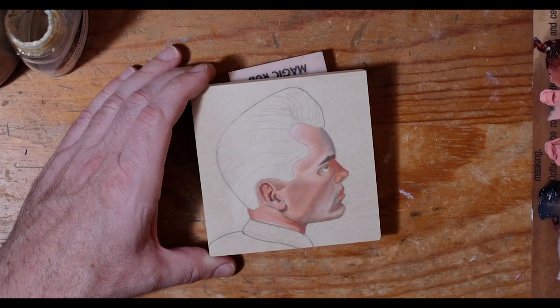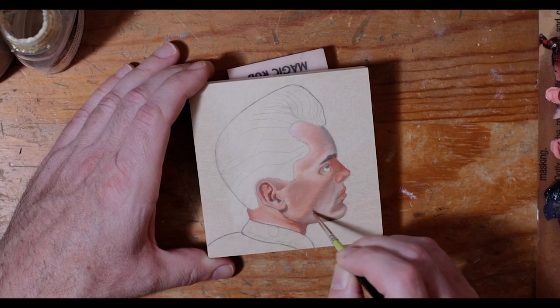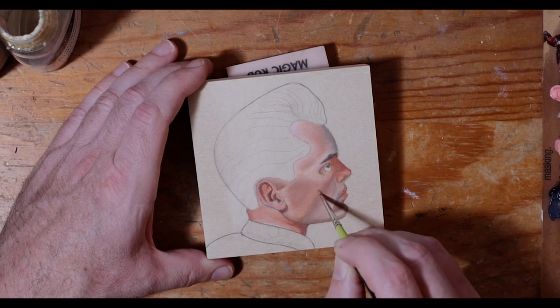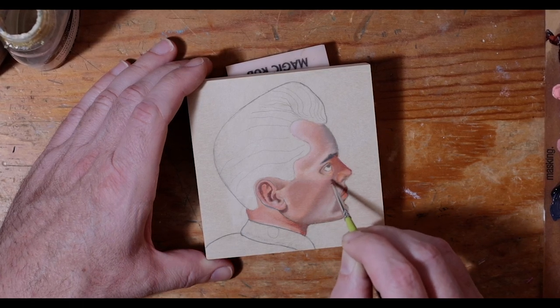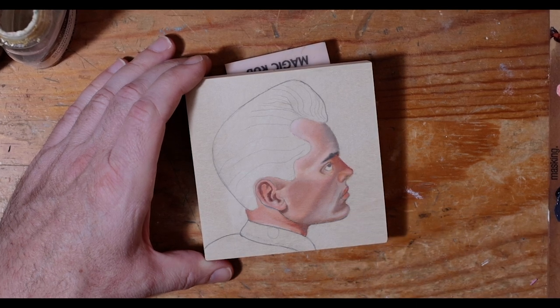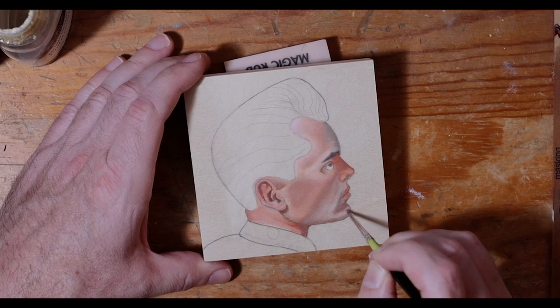Right now you can see I'm starting to blend some of those transitions together. This area is going to be sort of a five o'clock shadow kind of look, so I'm working on the underpainting glow that I want for that.